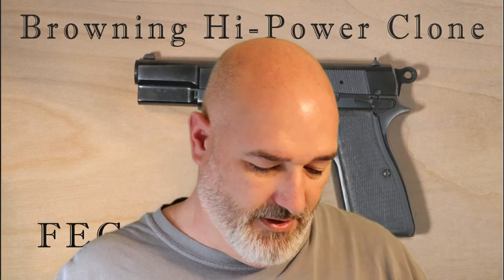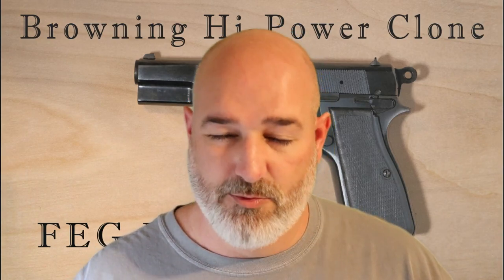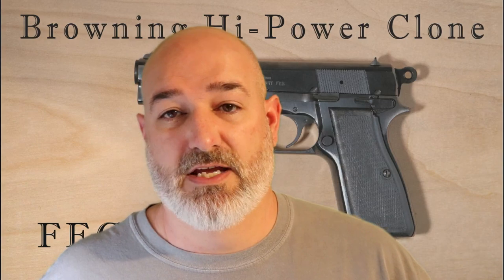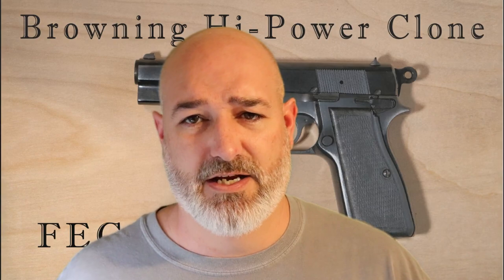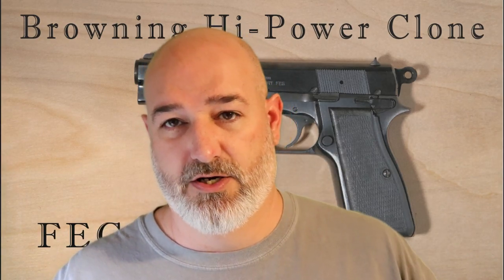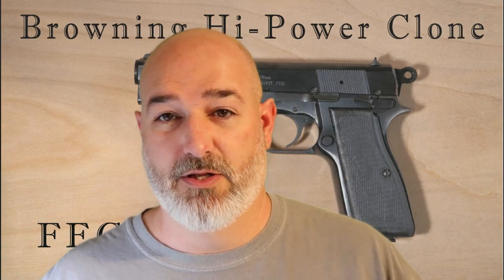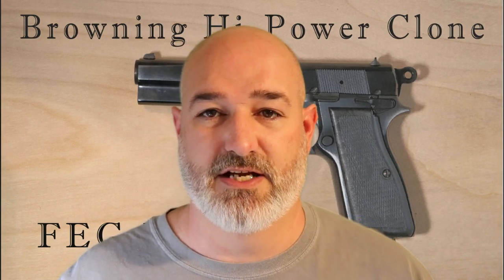You can get a lot of these in the aftermarket or secondary market that are pretty well beat up. This one comes with plastic grips — you can get wood grips on other ones. That being said, if the interchangeability is there you can still get the majority of parts very inexpensively. These are starting to go up in price a little bit. I bought this about three years ago and there were some really nice ones coming into the country at that point. This is the FEG — it's a nine millimeter Browning High Power clone.